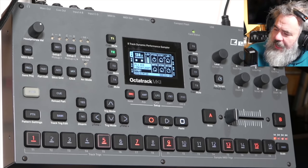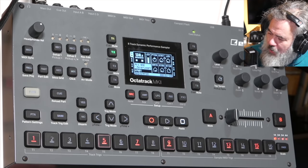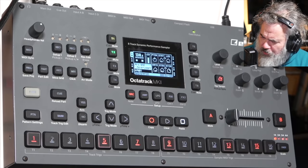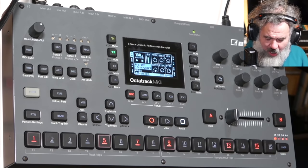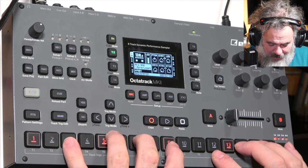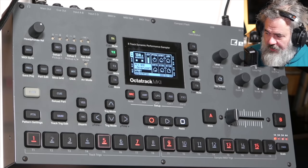Added support for applying various trig actions to multiple trigs simultaneously. This includes changes to parameter locks, sample locks, microtiming, copying, pasting, clearing trigs, and converting multiple trigs to trigless trigs or trigless locks. So basically, you can hold multiple trigs and change things across multiple steps at once.